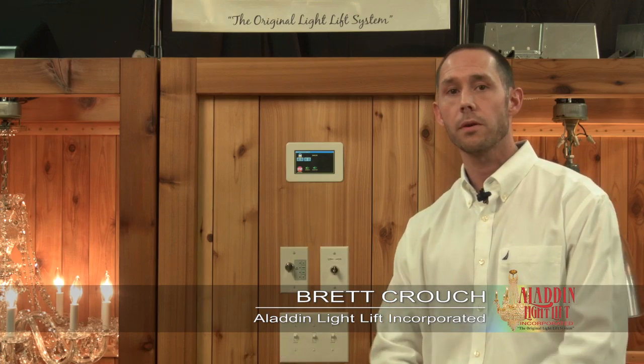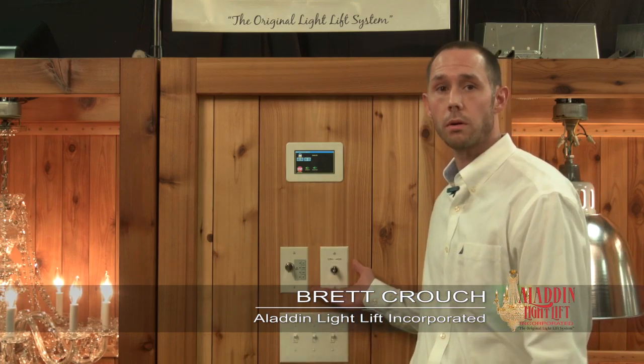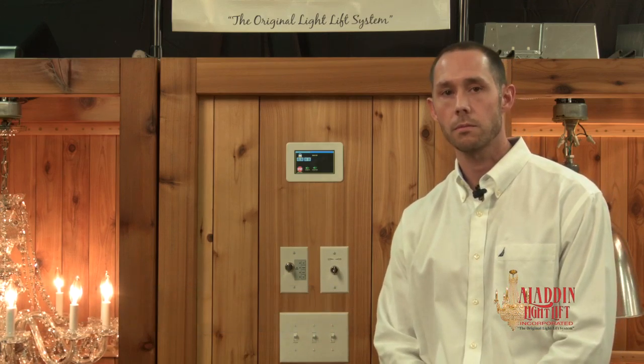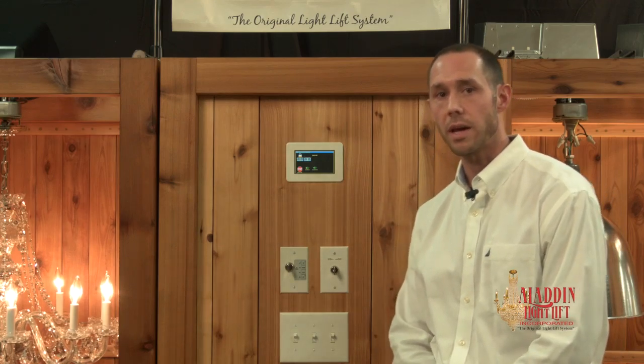Aladdin Light Lift offers three different controller options. First is the key switch controller. It comes standard on the 200 and 300 pound lifts. It's a low voltage controller wall mounted into a single gang box.